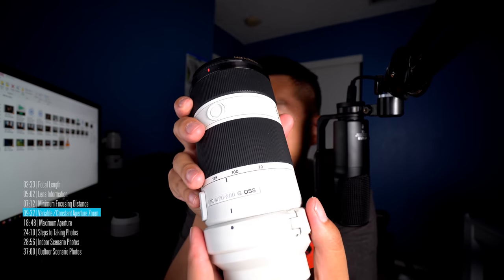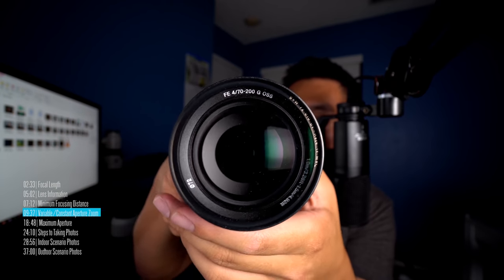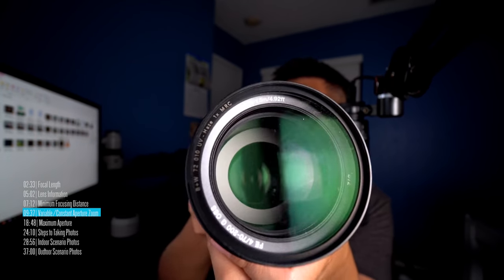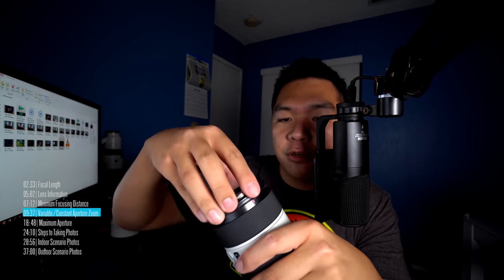Here's a slightly more prosumer lens: a 70-200 F4 constant aperture zoom. The information reads: FE for full frame, F4, 70-200, G Master series, OSS for optical steady shot. It tells us the minimum focusing distance and the filter thread at 72mm. This is the filter thread — I typically use these types of filters for more expensive lenses. This lens is a bit bigger than the variable aperture comparison.